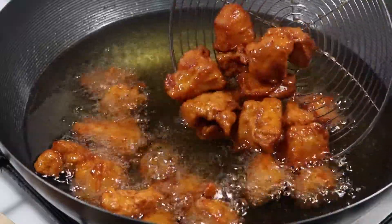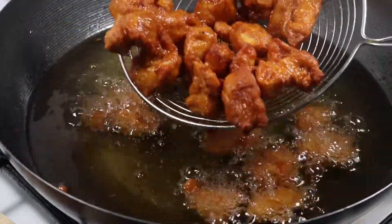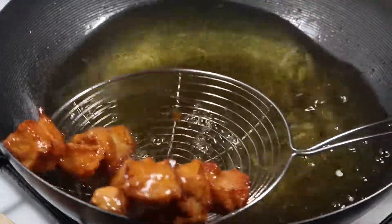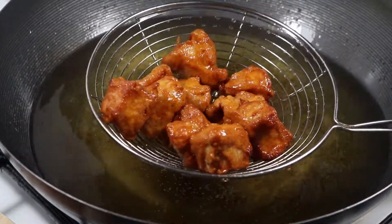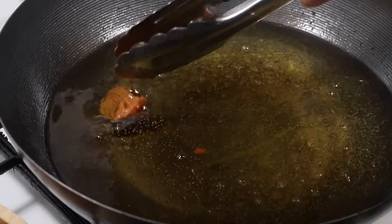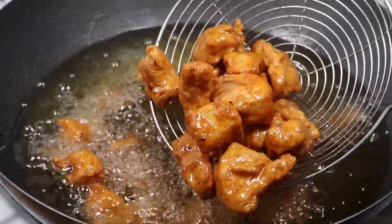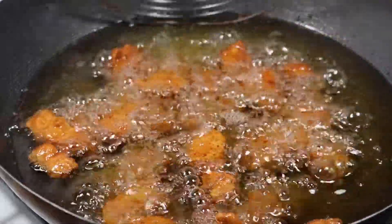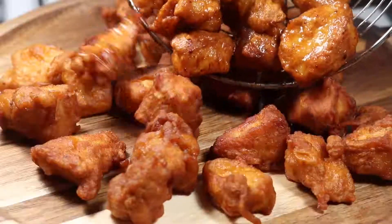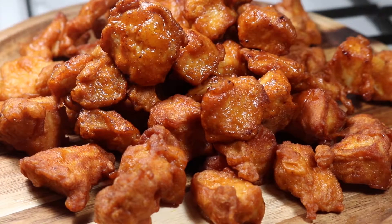It looks really good and turning to a nice color. Now the first batch is ready — remove to a plate. Now the second batch is ready. Looks delicious, but it doesn't have a crispy skin yet, so let's do a second fry.